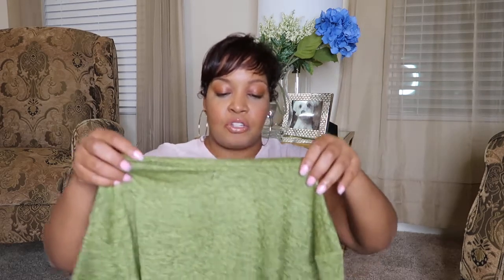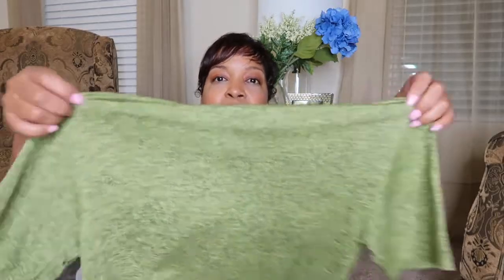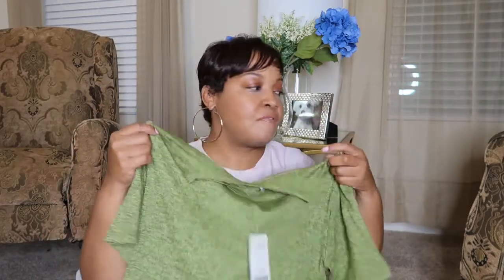This was the Blake Ultra Crop Tee. It feels really, really good. I'm going to try this on in a minute — this is the first thing I got.